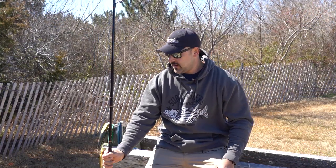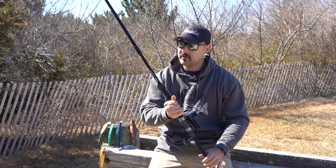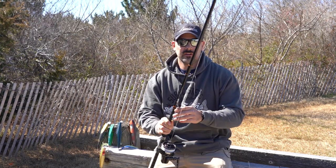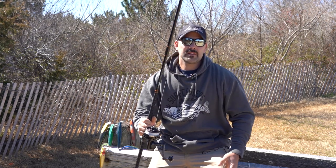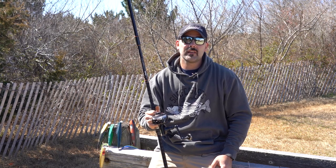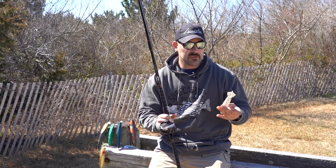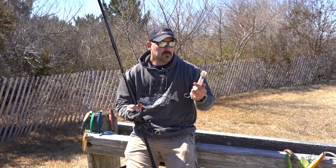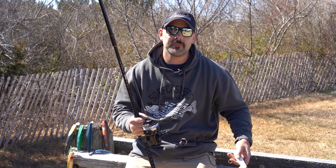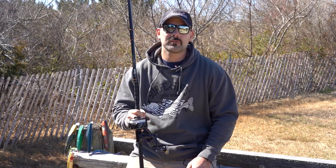Hey guys, I'm Nick with Comanche Surfcasting. I'm just going to go over this rod in particular — it's the 11 foot, one to five ounce, medium heavy. I fished this rod last year throwing it to the sharks. My biggest thing when I'm using a rod — I need something that I could absolutely beat the hell out of. This is the rod to do it. If you're looking for great distance and good sensitivity, I was throwing this north bar pencil probably 125 yards into the surf, no problem. The fish range was probably 125 to 150 pounds. The price point for these rods is around $200 — it's definitely the best bang for your buck.